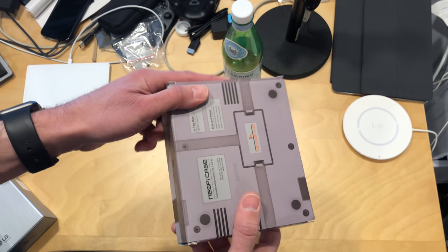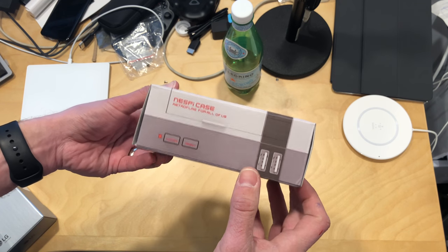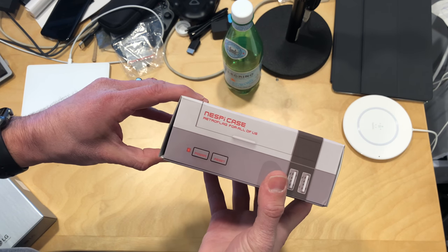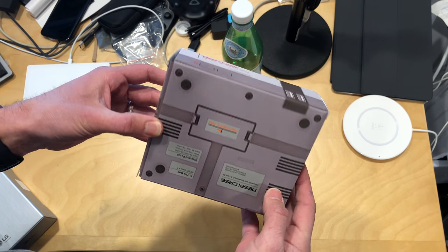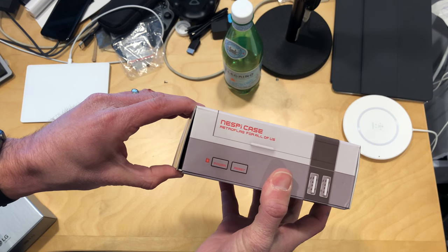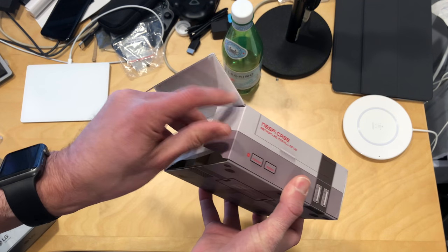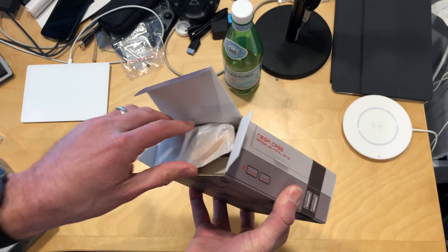Hey everybody, it's Lon Seidman and it's time for another unboxing. I don't actually remember how this got to me because it just showed up in my mailbox the other day and I don't remember buying it or asking for it, so whoever sent this to me, thank you. This is the NesPi case and this is for your Raspberry Pi — it's a little mini NES inspired kind of thing and we're going to take a look at it right now.